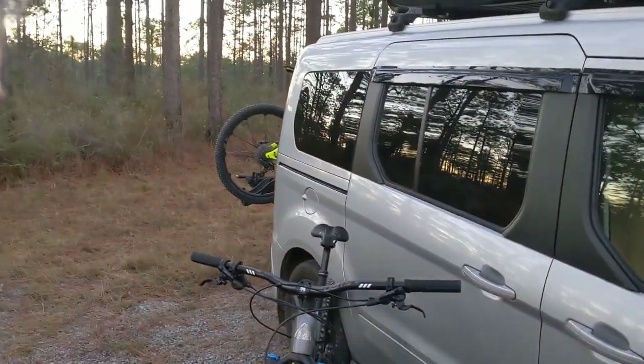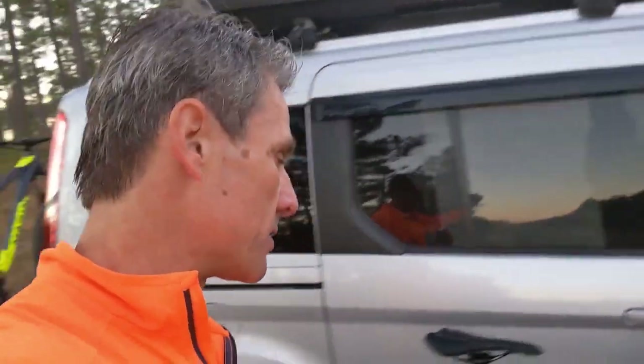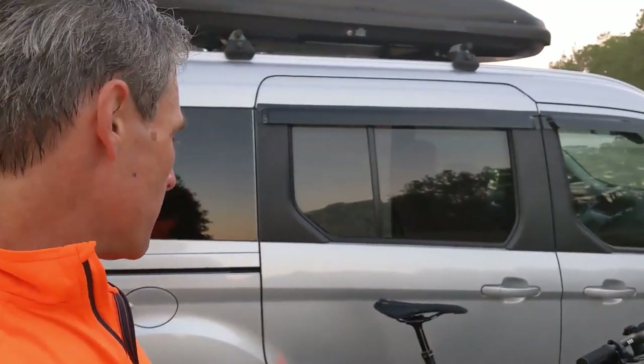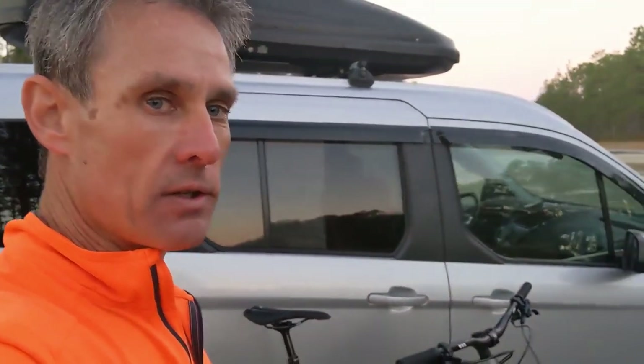Mike was really bragging about the dropper post, so I think he was happy with the bike, and I'm sure I will be too. We're gonna make sure that we test this bike thoroughly and do it on camera for you guys. So anybody interested in the 2020 carbon fiber Marin Rift Zone — it looks good, it's in our hands, and we'll be pushing this bike to the max in the near future. Stay tuned, thank you.